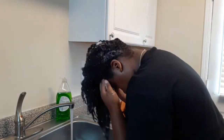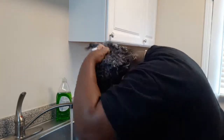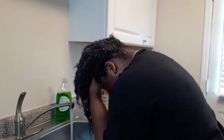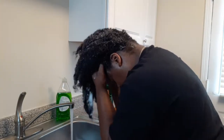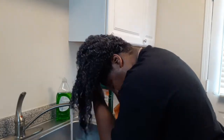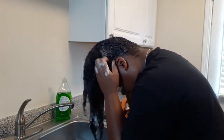Once again I am lathering up my hair, putting more shampoo in it and trying to make sure I'm getting in there. I do a lot of scratching in this clip because, like I said, my hair was really itchy, so I always make sure I scratch all of my scalp before I finish with the second round of washing.